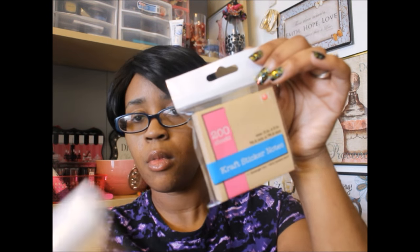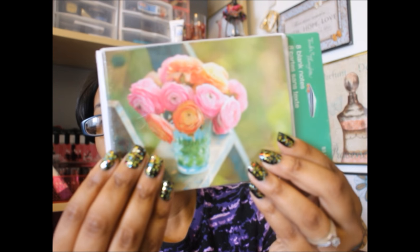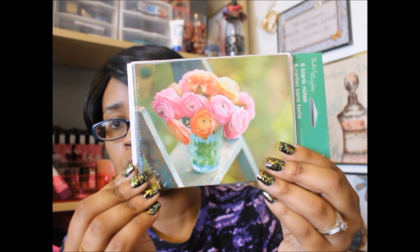So yeah, super cute. Again guys, I got some more blank note cards. These are normally $3.25, which I think all of them are at the Dollar Tree, and yeah, only a dollar. So this was some cute little flowers in a vase. I thought that that was just super pretty. So I just picked up one of these.